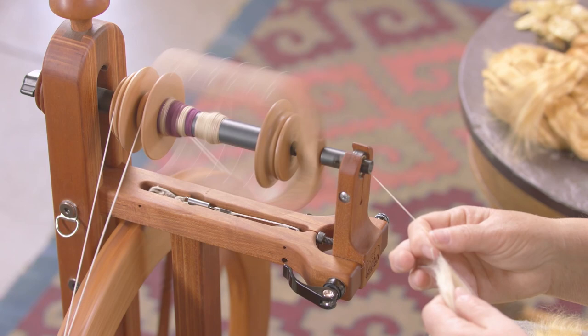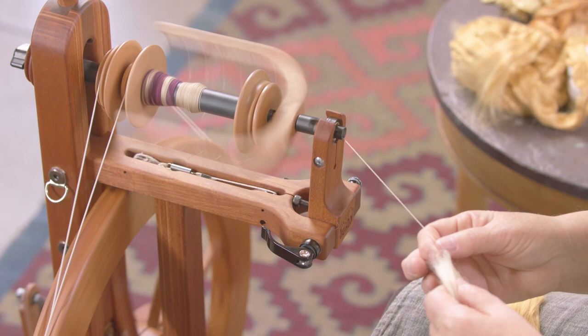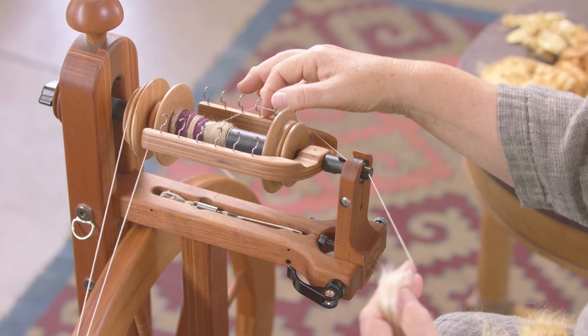Now I have a lot more time to draft in and I can get a much more consistent yarn, and my knuckles aren't white, which is a big, big thing. So think about that. I'm going to just not change anything else now except the lacing.